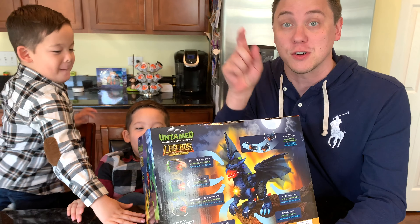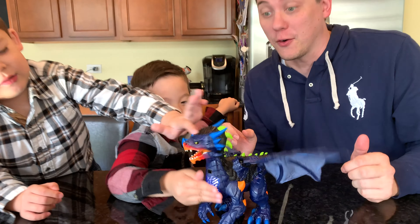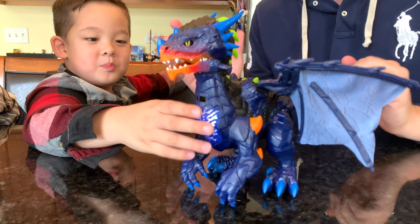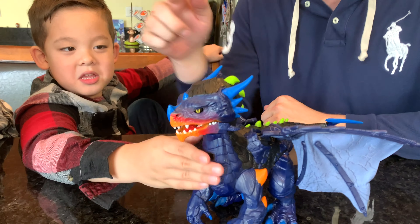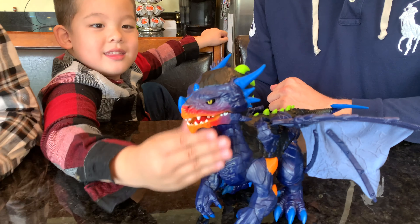It takes four AAA batteries, which are not included. But let's get some batteries inside Vulcan and see what he can do. We've released Vulcan from the box. Whoa! Be careful. He's untamed right now. If we want to tame him, just rub his head. Rub the top of his head a little bit, Jake, if you want to make him your friend.